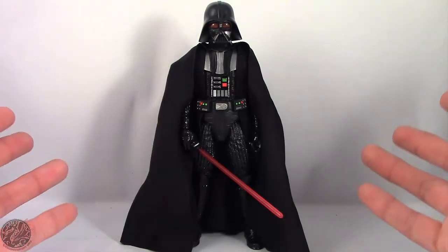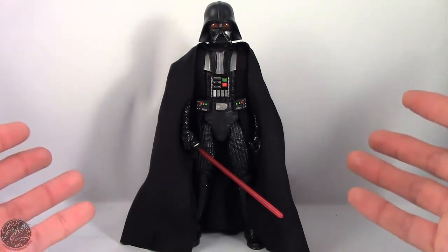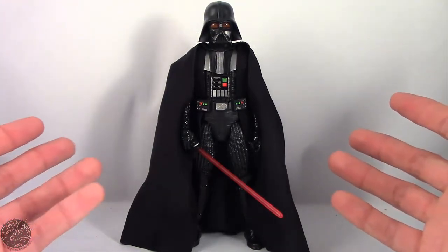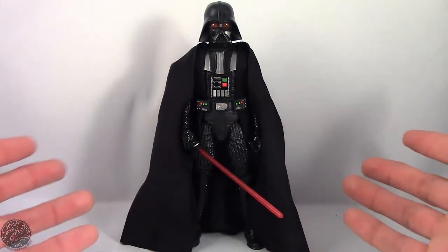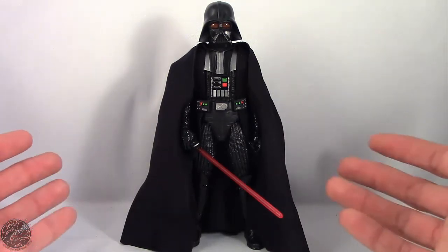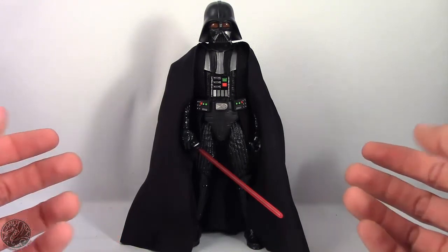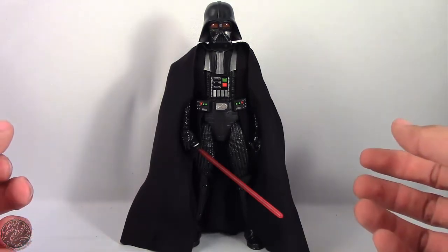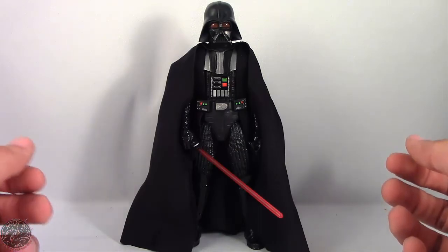If you like what you see, go ahead and subscribe to my channel. Let me know down in the comments — what do you think of this Darth Vader? Is he the best Vader figure we've had in the 6-inch scale, or do you think there are better ones out there? As always, go ahead and check out my other action figure reviews — all my Star Wars Black Series reviews are also up. If there's a figure you'd like to see me review, let me know down in the comments, and if it fits into my collection I will definitely have a look at it. Until next time, I'm King of Dragons 5000 — I'll see you later guys. Take care everyone.